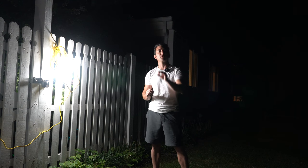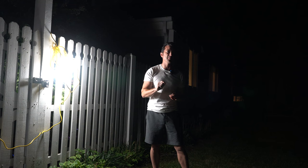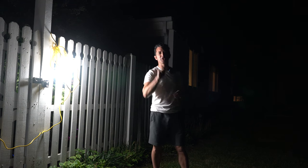So if you're looking for a simple, durable, and affordable way to bring the lights to where you need them the most, then this is definitely the thing you're going to want to check out.